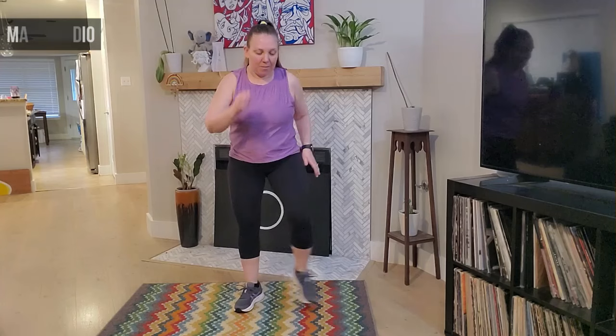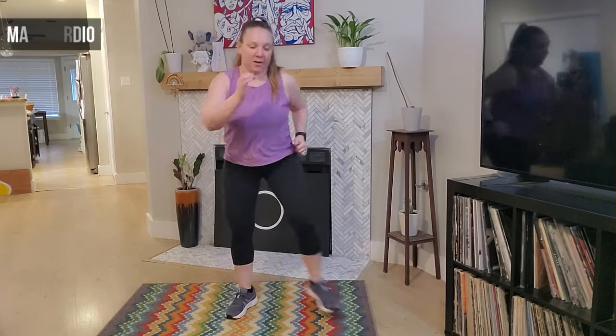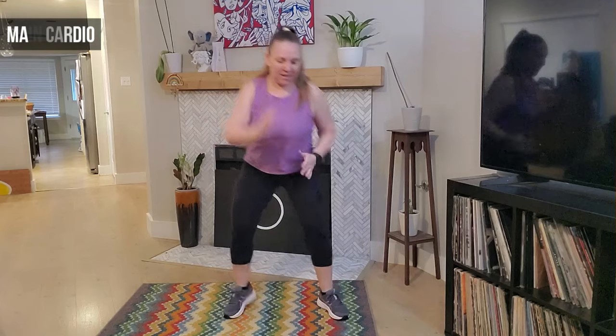We're going to take it out, out, in — step out, out, in, in. Good — eight, seven. The lower you get here the more challenged it'll be — get that heart rate up. Four, three, two, and one.